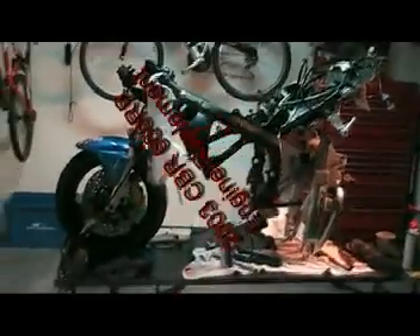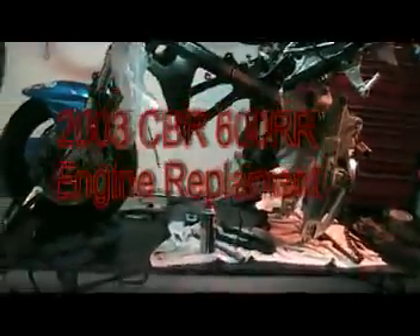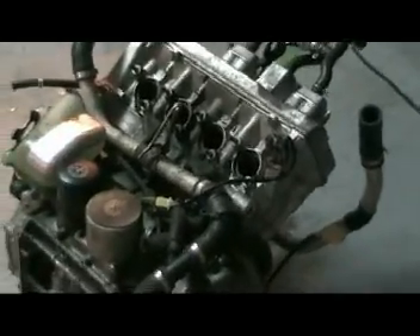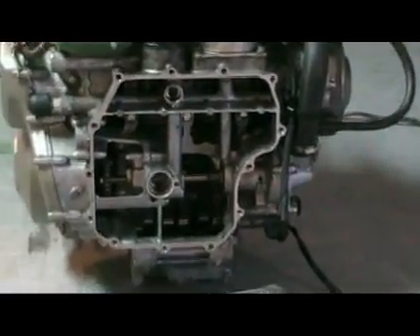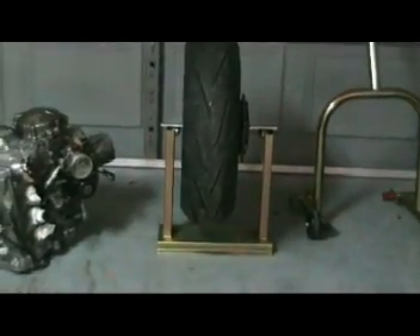We have a 2003 Honda CBR 600RR. Unfortunately this bike spun the rod on number one cylinder, so it was cheaper to buy a 2006 motor with twenty-three hundred miles. We took it down to make sure there was no metal in it and that everything looked decent inside from the bottom of the engine. We're also going to be putting a brand new wheel on the back with a new tire mounted.